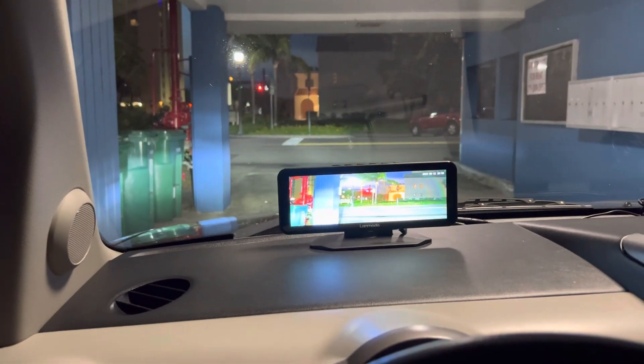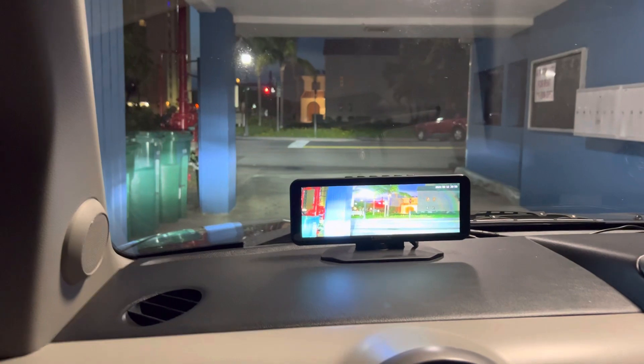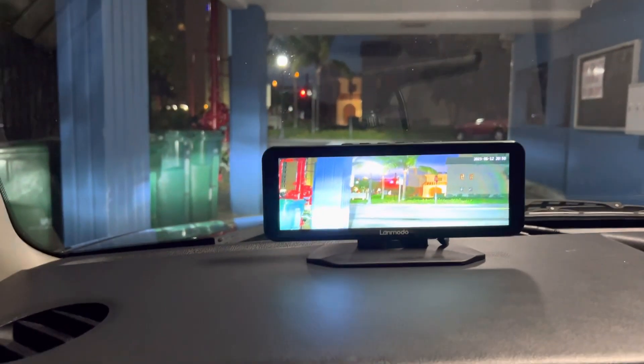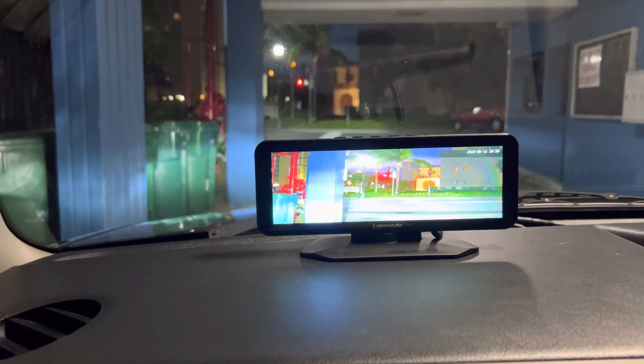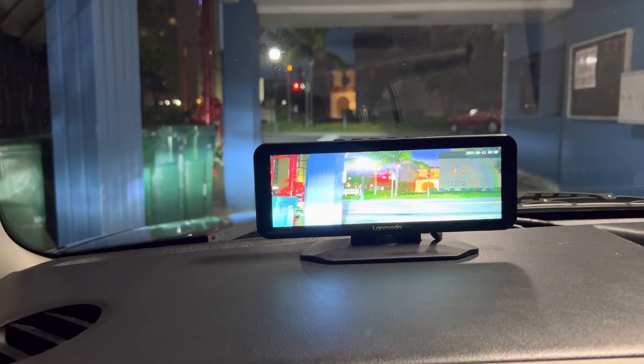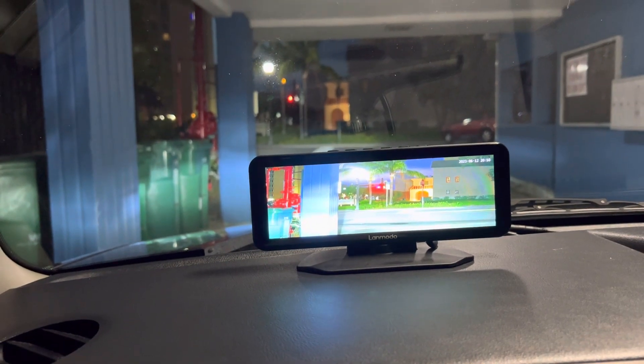We're going to do a video here of a cheap China device that is boasted to have night vision. Night vision is not a cheap technology, and real night vision in expensive luxury cars is thousands and thousands of dollars, and they usually use thermal imaging.